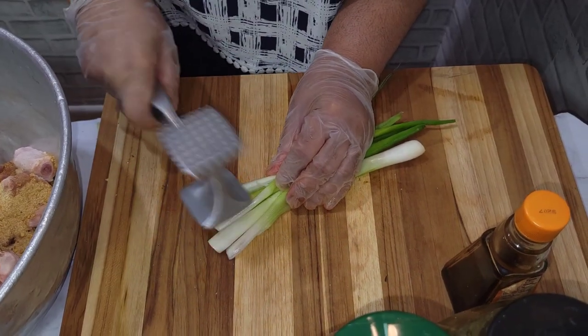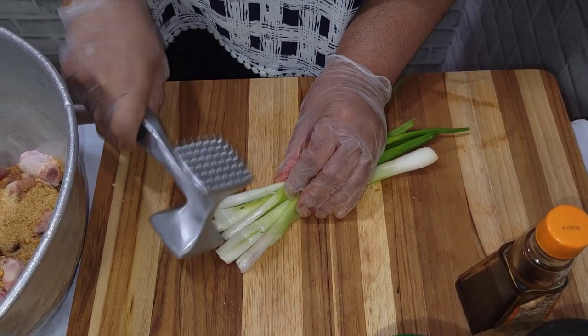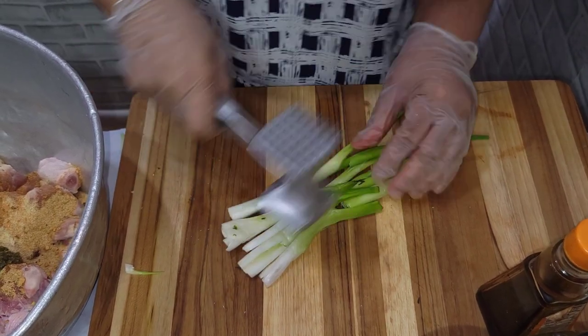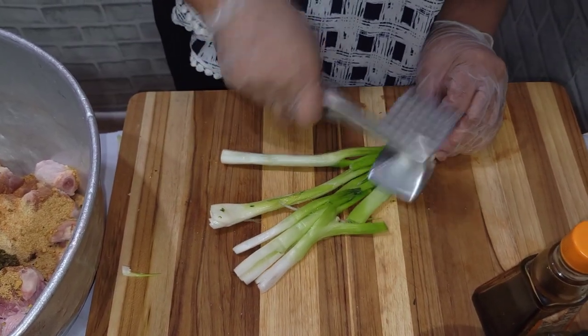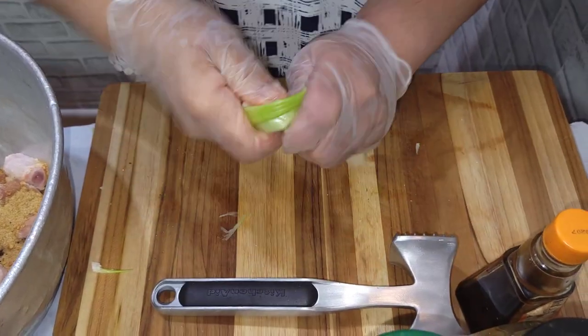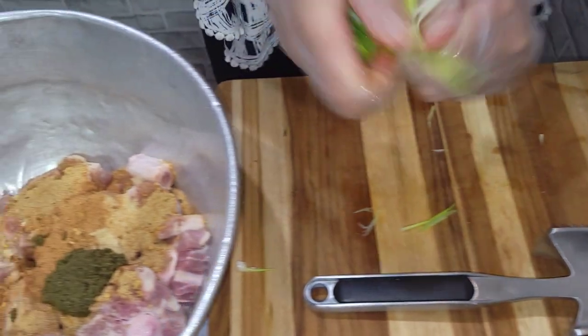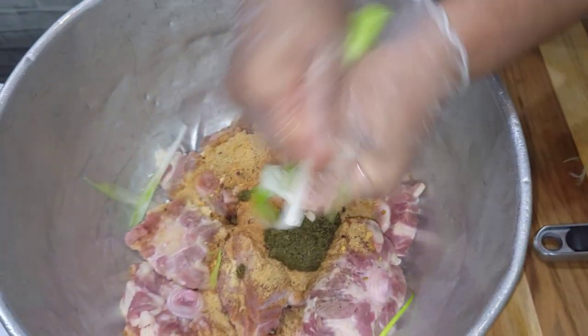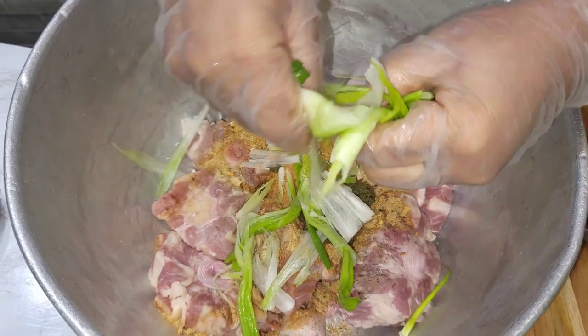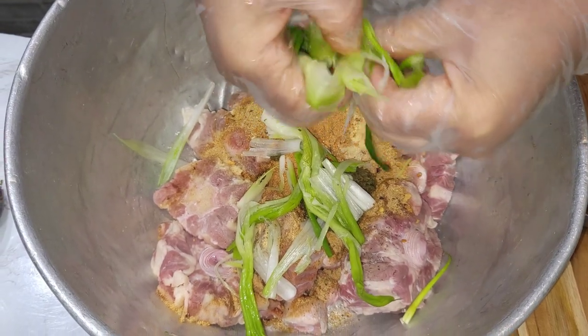Three scallions. I just like to beat mine, but you can cut it up fine if you want. Or you can bruise it with your hand like this to get all the flavor out of the scallion. Then just put it in.